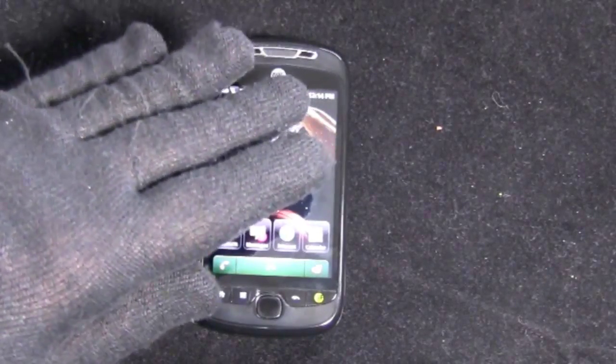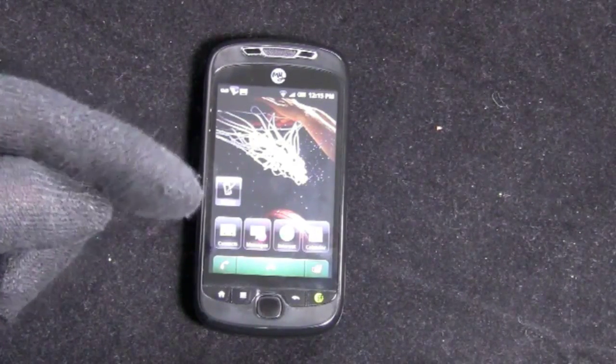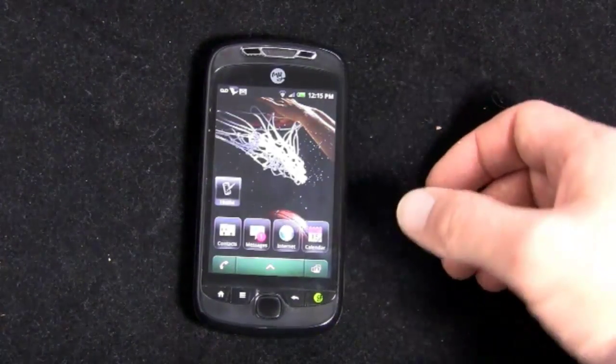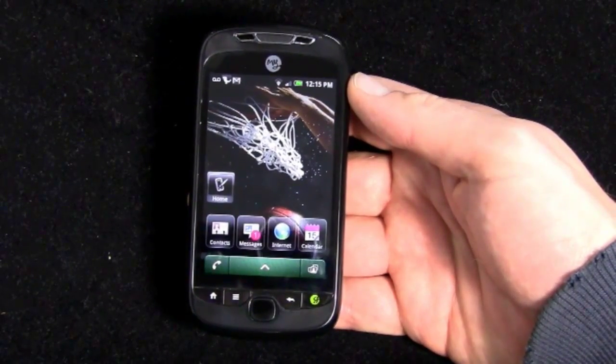I figured the glove might be kind of funny, or at the least it would not distract you as much from the bandage on the tip of my left index finger. I'll try to do this video mostly right-handed, except when we get into the keyboard. I didn't want you to be wondering why I've got a glove on.